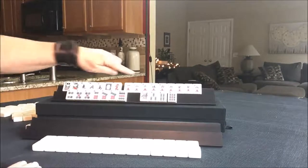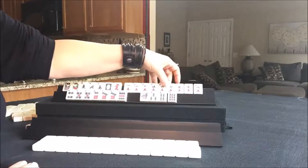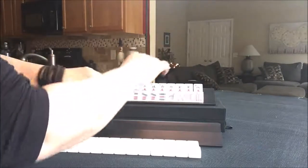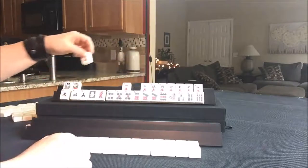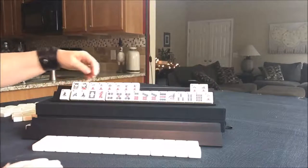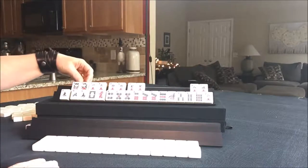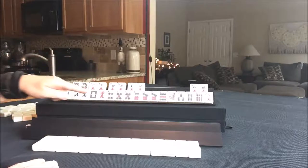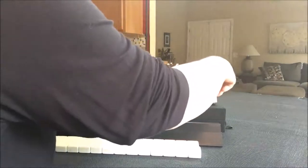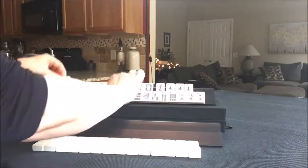I think player 2 should play Lucky 13. Look at this — 6, 7, 1, 3. And they have a couple of flowers. Let's put these down here and see how that looks. 6, 7, 13 flowers. For this next option, we have a pair of 5s and 7s.